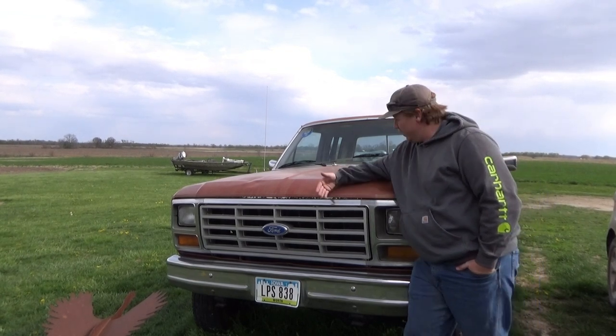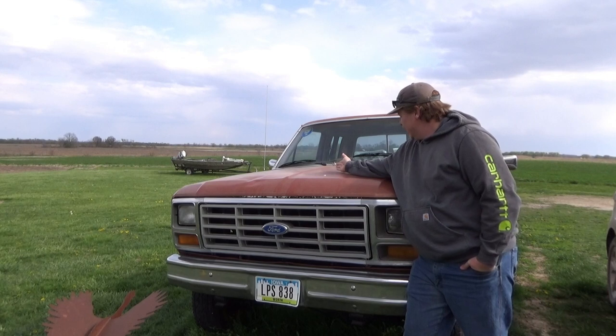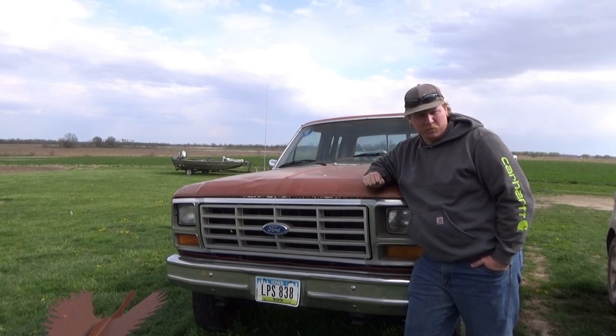Welcome back to the Courage, yet again, the 1984 F250. Today we're going to fix some brake issues.